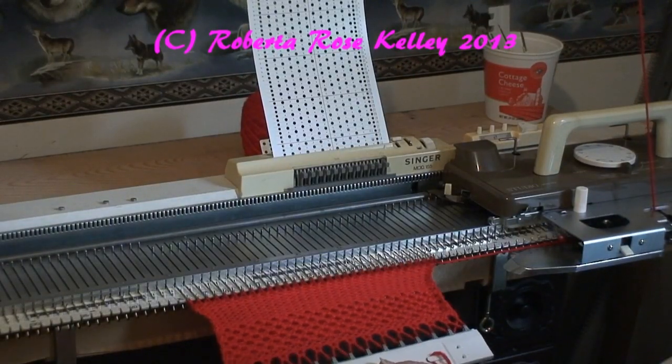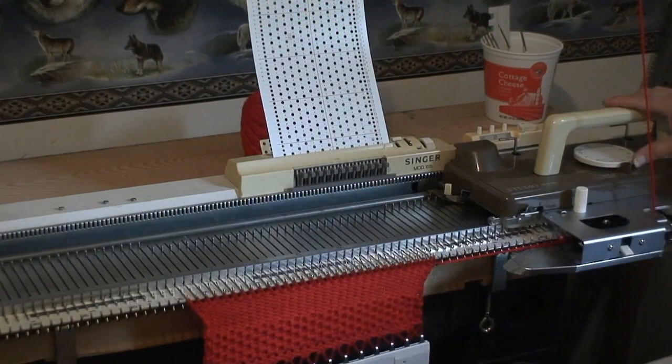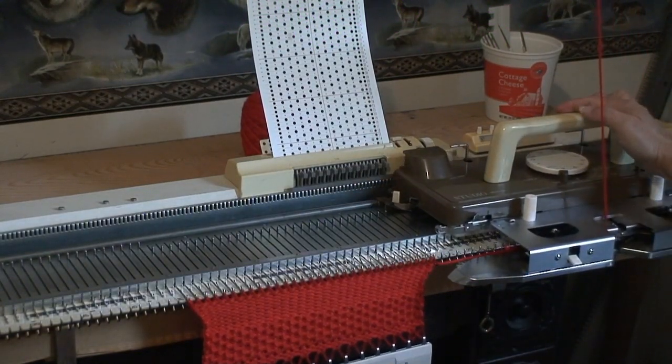And I think you could see — there's the tuck stitch down here, and here's the stockinette. Now I could do the same with slip stitch.